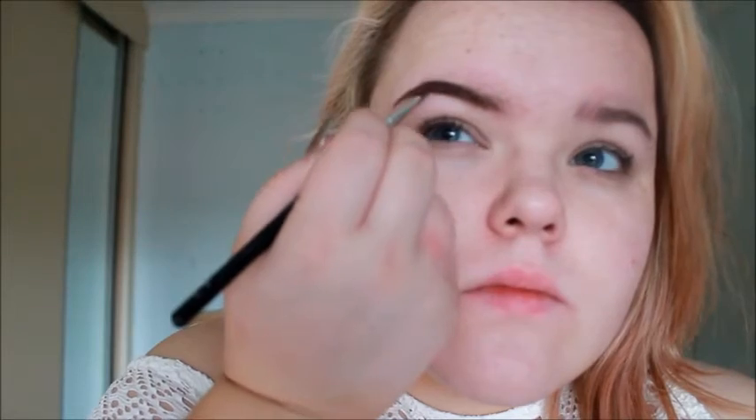Starting off with brows, I'm using this Primark gel liner in brown, which I'm so obsessed with — and it is £2.50, like how can you go wrong? I'm just drawing in my tail and then shading the rest of my brow in using a flat angled brush. To get the front lighter, I'm using whatever part is left on the brush to feather the hairs forward and make it look like a lighter effect. Then of course I'm doing my other brow — brows are so important, they completely define your face.